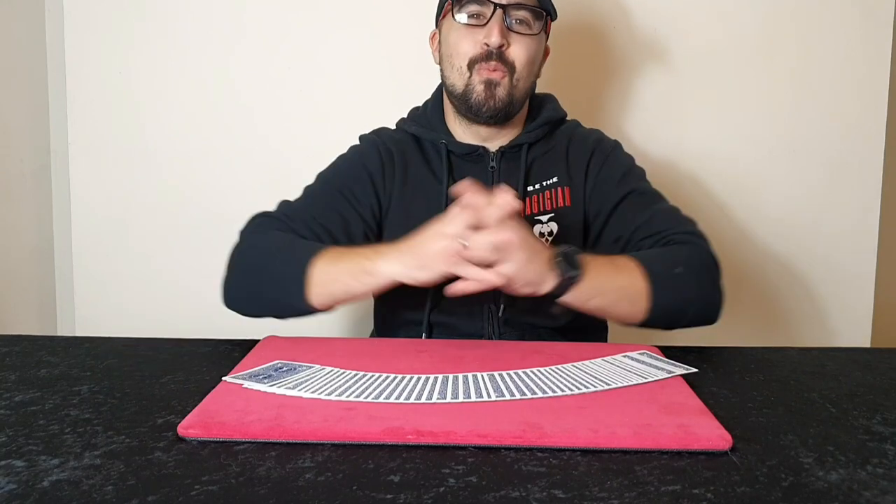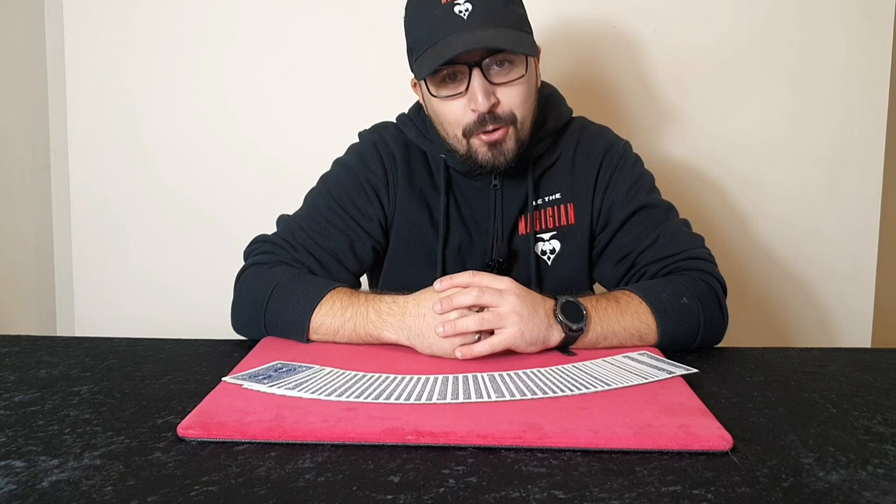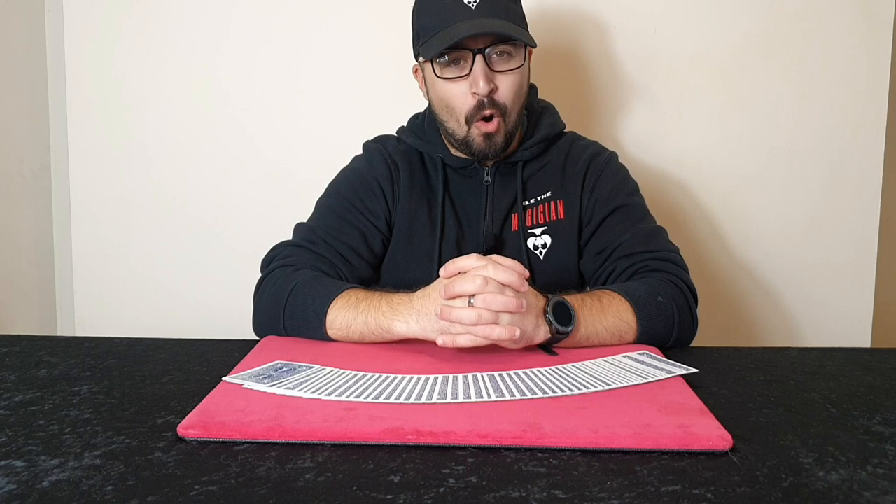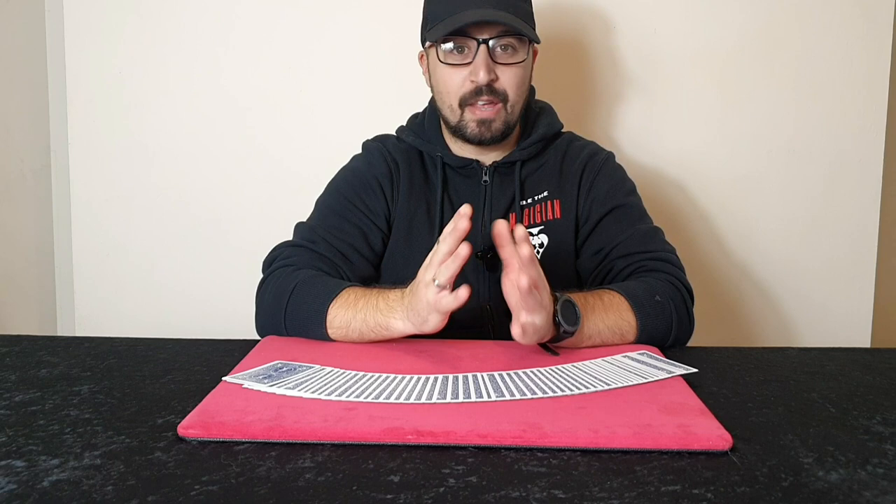Hello and welcome to Be The Magician. My name is Brandon. The quality of the audio is a lot better but unfortunately the quality of the video isn't. My phone I was using to record is basically broken, so now I'm using a very old phone to record. The quality of the video is probably shocking — if so, I apologize — but the audio is working.